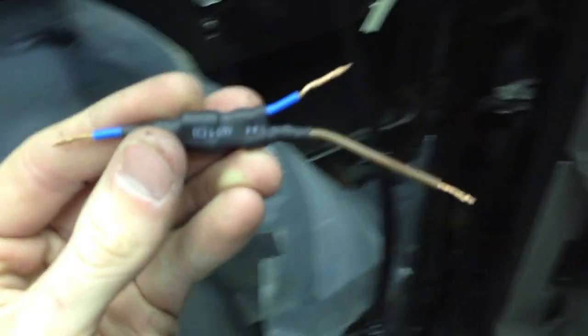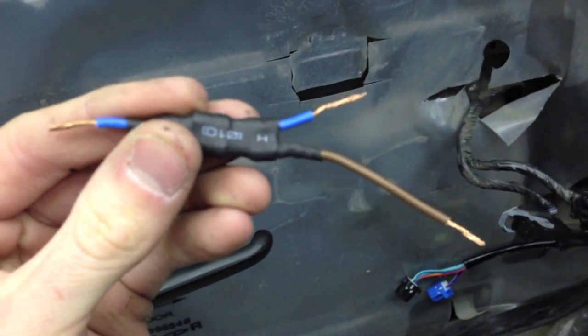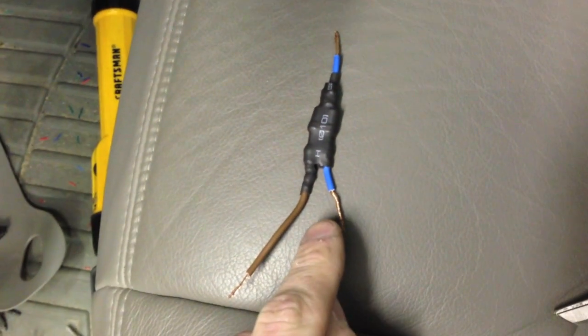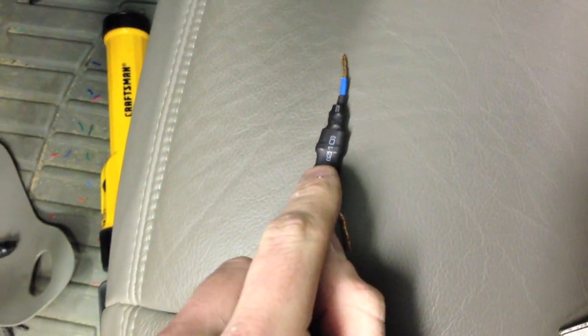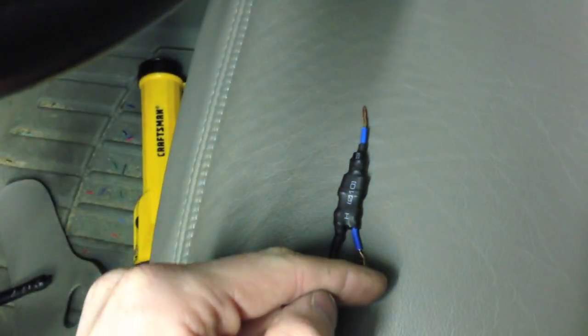I'm going to show you what's going to have to be done. I already pre-made these. I can make these for you and send them to you if you are interested for a small price, or if you want to make them yourself — they're pretty easy to make. This blue wire has a diode in the middle feeding this way, so the power can only come out up here. It cannot back feed.